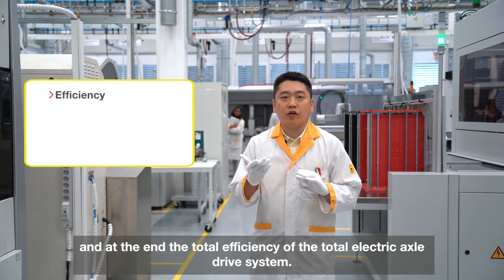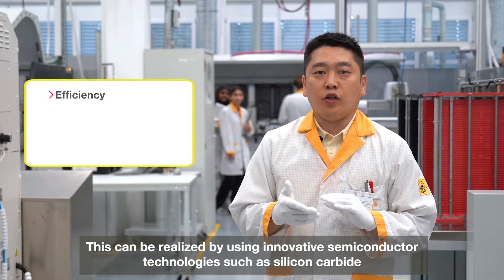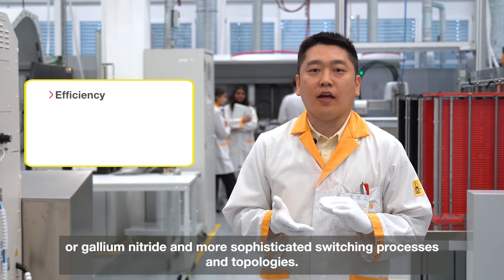At the end, it comes down to the total efficiency of the entire electrical axle system. This can be realized by using innovative semiconductor technologies such as silicon carbide or gallium nitride, and more sophisticated switching processes and topologies.